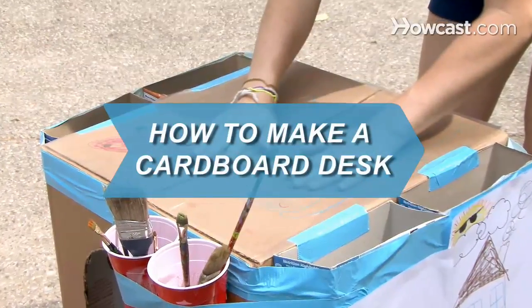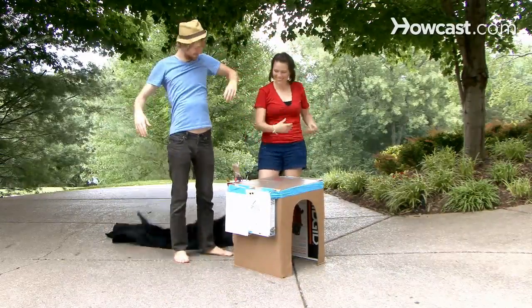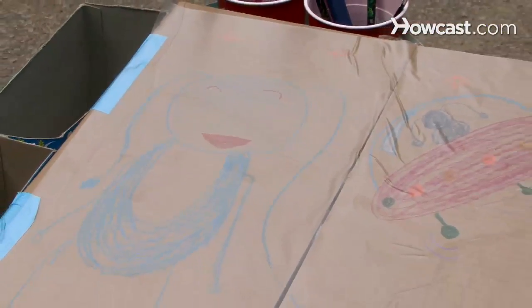How to Make a Cardboard Desk. Upcycle an old box into this cool, highly functional, portable play station for kids.